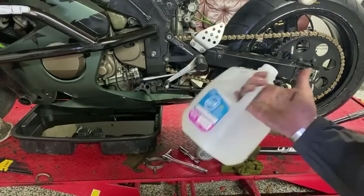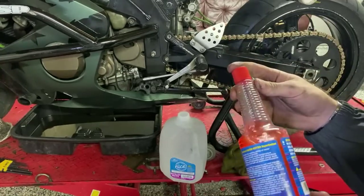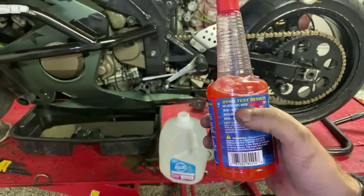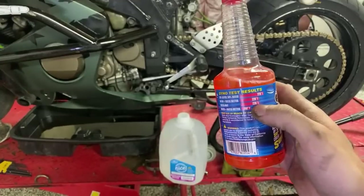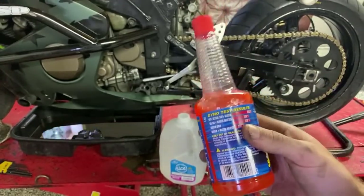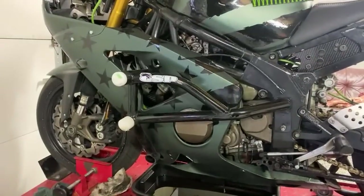Distilled water — why distilled water? Distilled water has already been boiled, so all those minerals that would evaporate anyway when it gets hot are already gone. The water wetter acts like a lubricant for your coolant. These numbers speak for themselves: 50/50 glycol-water coolant tested at 228°F overall. Coolant plus water wetter: 220°F. Water only: 220°F. Water plus water wetter: 202°F. This is tested on a dyno with a big V8. Redline has been around a long time — that's what I run.